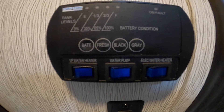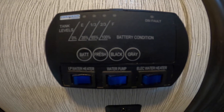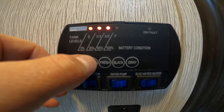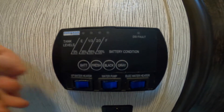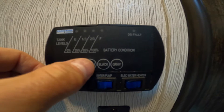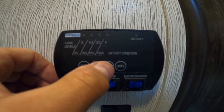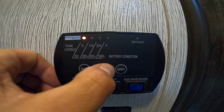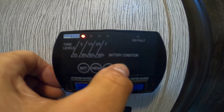It shows gray, black, and fresh water tank levels as well as battery. If you press the battery it'll give you your battery level — fresh is at a third right now. Black and gray are both empty at this time because the RV is empty, but you can press those to see how much is in each of those tanks.